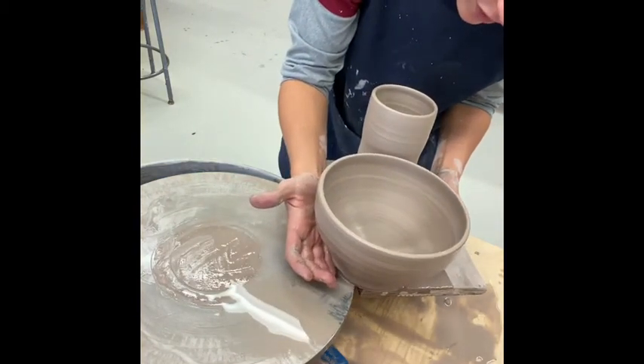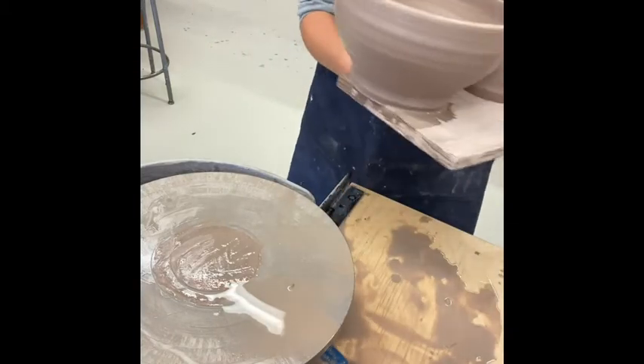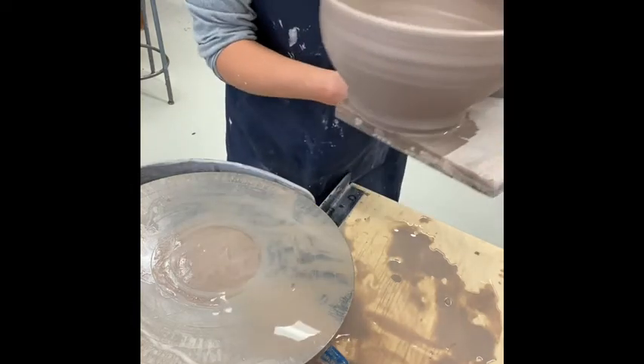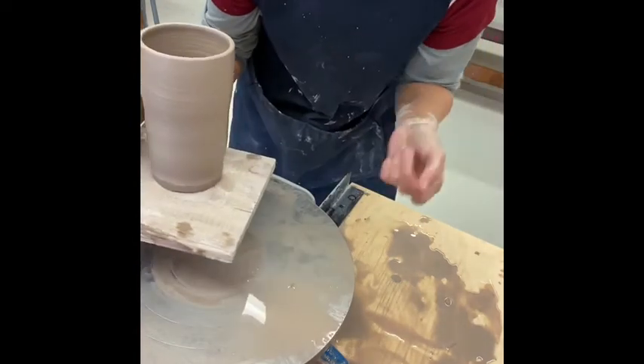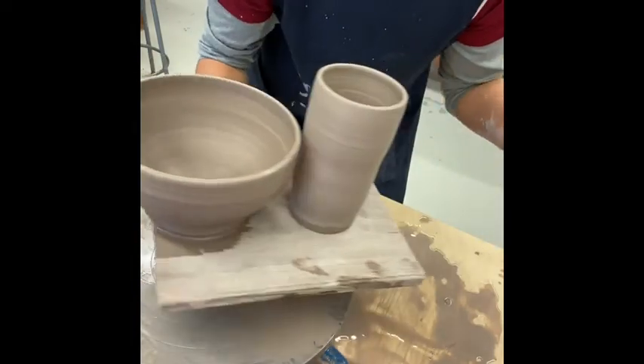Now if it doesn't budge easily, take the wire under it again — that means it's just not floating on the water yet. It should move after that second cut with the wire. And that is how you float your pieces off of your wheel.